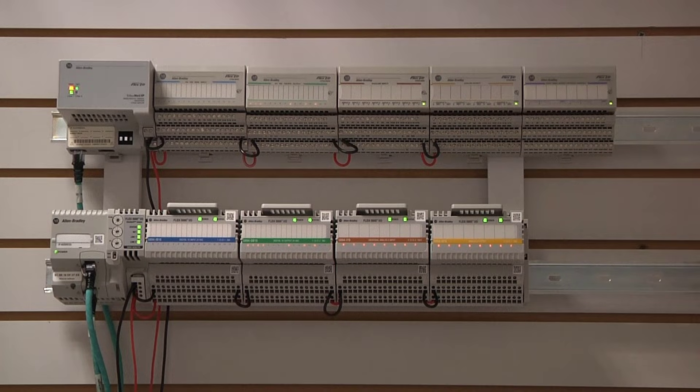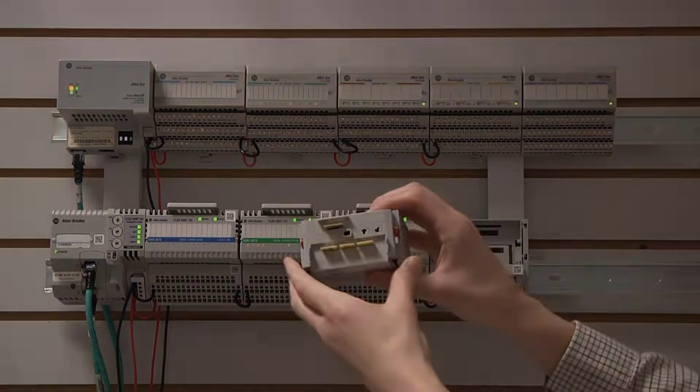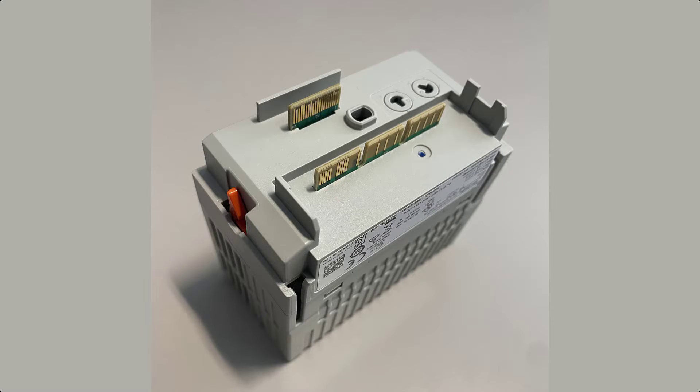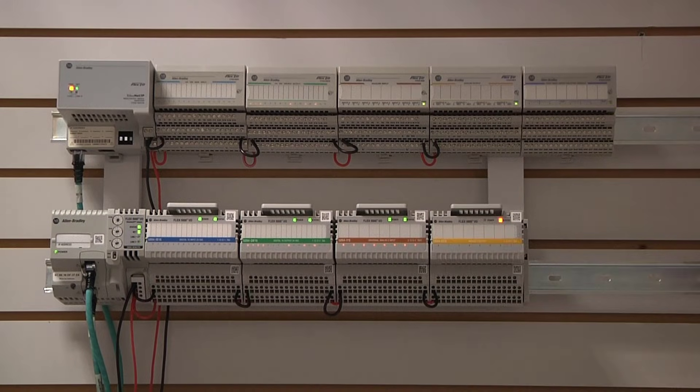Now, let us examine the Flex5000IO platform. The I.O. module can be removed by squeezing the release lever and pulling out. On the back of the I.O. module, there are gold finger connectors instead of pins to establish connection to the terminal base. To reinsert, simply press the I.O. module into the terminal base.